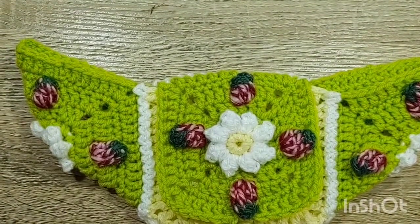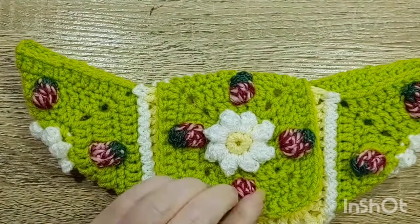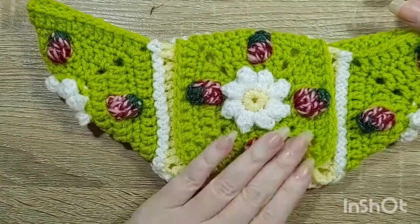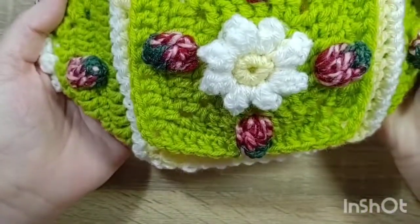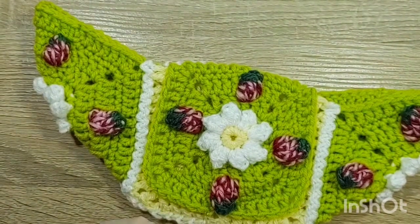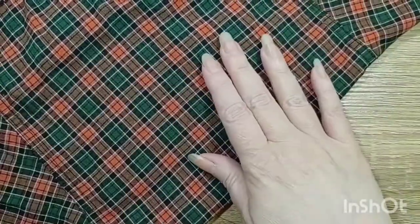This would actually look cute with a fairy costume if you wanted to do a renaissance fair or a fairy festival. You could make something like this as part of your fairy costume — it would be a nice little purse right in keeping with a fairy theme. Use your imagination and have fun with your scraps.